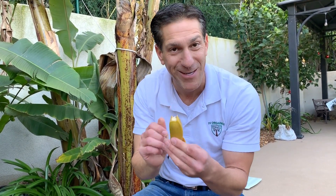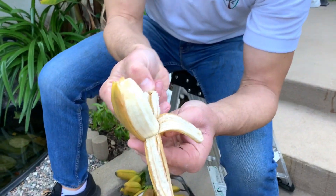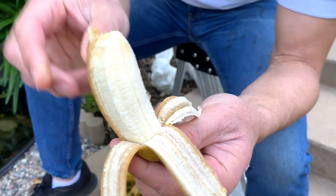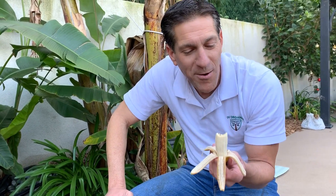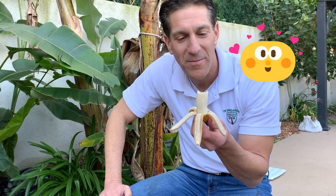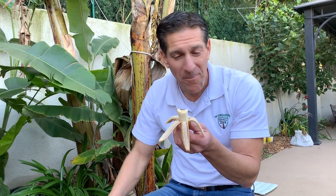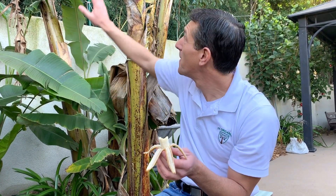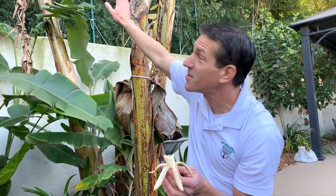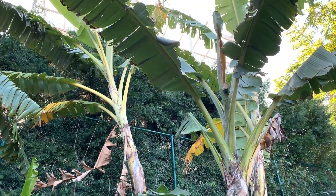We're going to enjoy one together. Here's our first gold finger banana — it's definitely a keeper. Definitely different than the ice cream banana that's fruiting right behind it. The taller banana stalks you see behind this one are the manzano, also known as the apple variety, and we've tasted some of those in past years.